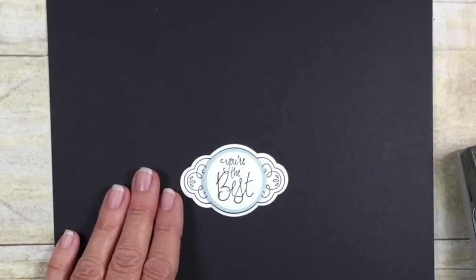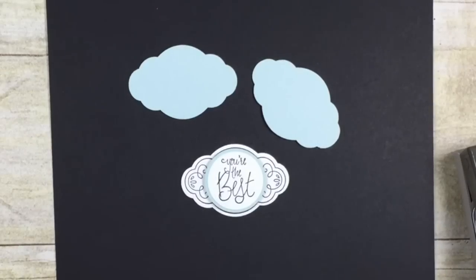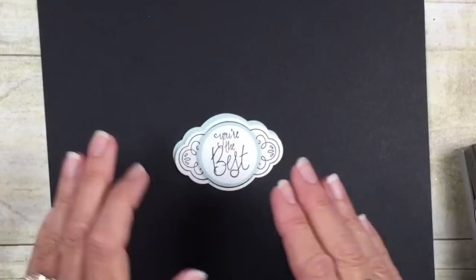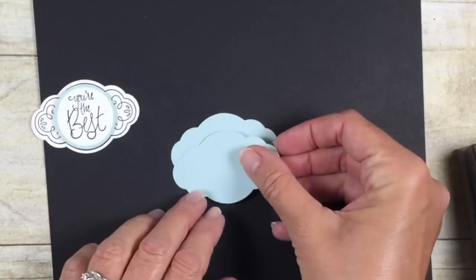Now I'm going to share with you how we're going to stretch that. I have two more of the pretty label punches punched out. One thing that you can do is add a nice shadow effect by just offsetting that a little bit — it gives it a really nice look.